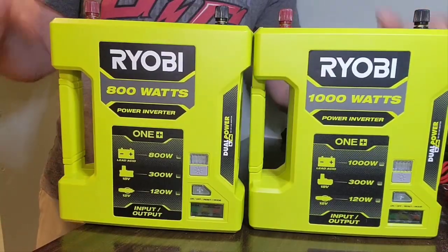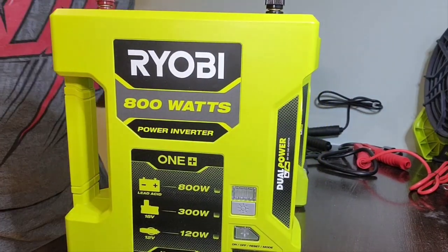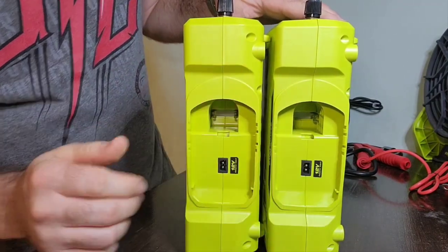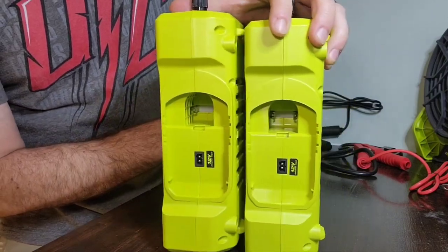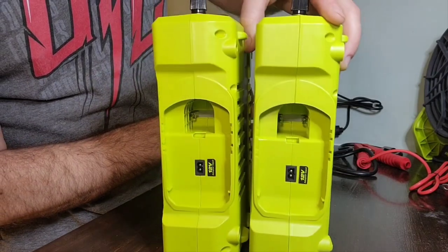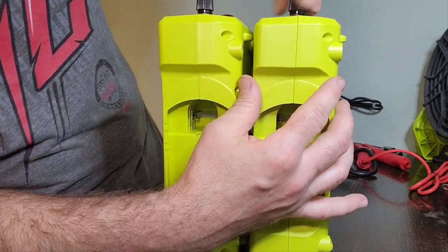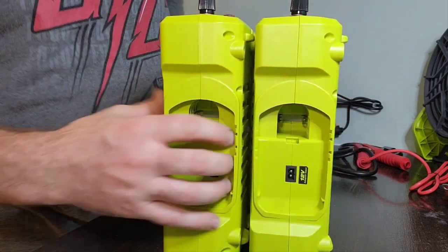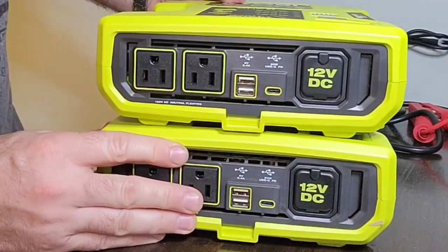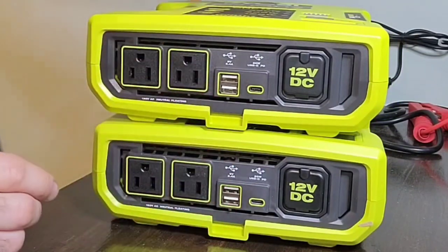Both units are exactly the same height and width when placed side by side. Comparing them from the side, everything looks the same — same port for the battery, and there's no special port for the high-performance HP battery. The studs on top are exactly the same. Looking at the front, the 800-watt on top and 1000-watt on the bottom — everything on the outside appears identical.